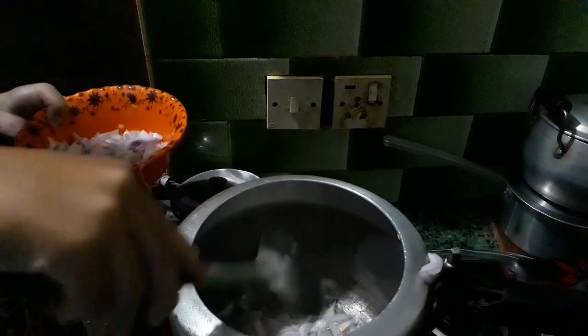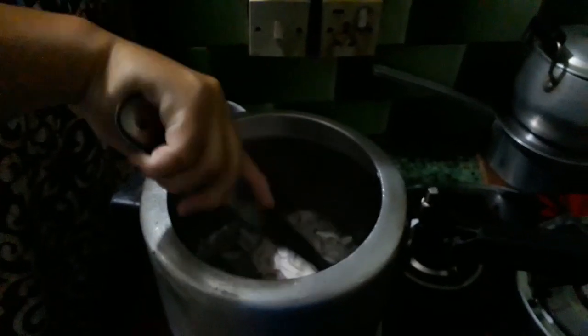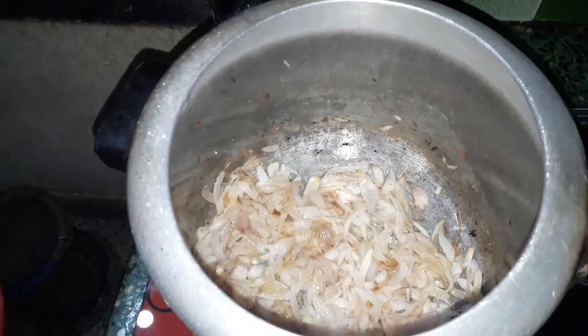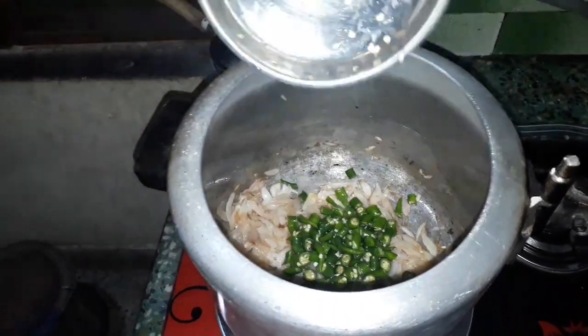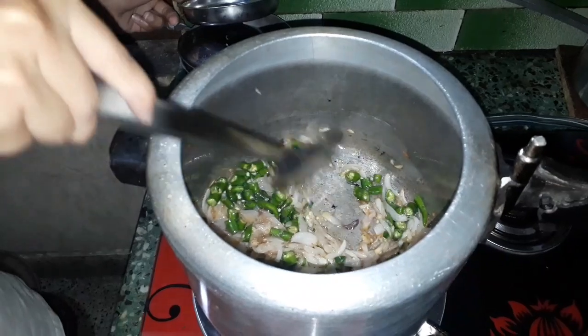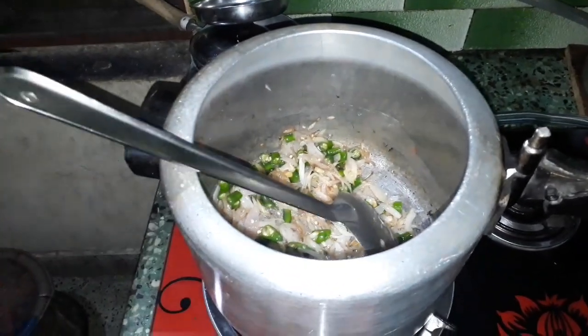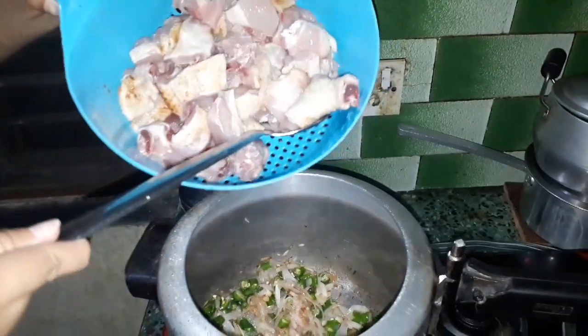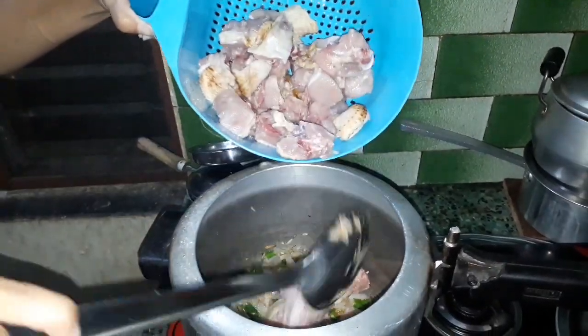I'm going to put it in the middle. We will put the chicken in the pan.